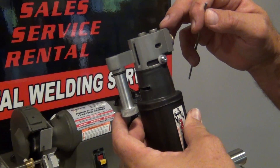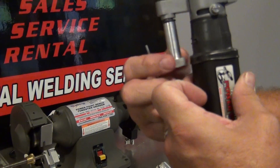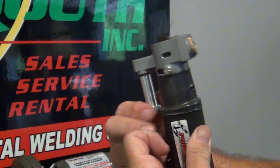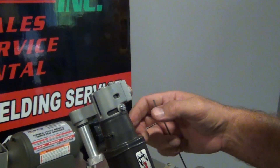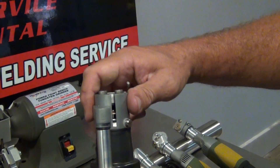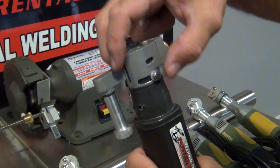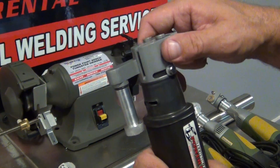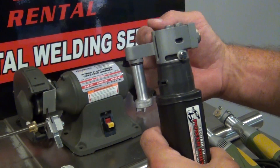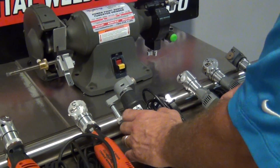Also, what this one does is it actually traps the dust — the dust goes down into this cylinder, and then you just take this loose and take your dust out as it fills. A lot of people don't want a dusty environment, and tungsten dust, as most people know, is not good to breathe. It has a rubber grommet — when you're cutting you slide it, and when you're not cutting you can grind. While it's grinding, that rubber grommet keeps most every bit of the dust inside the head, and a vacuum system pulls it down into the tube.